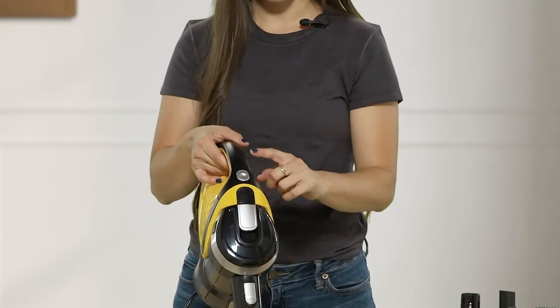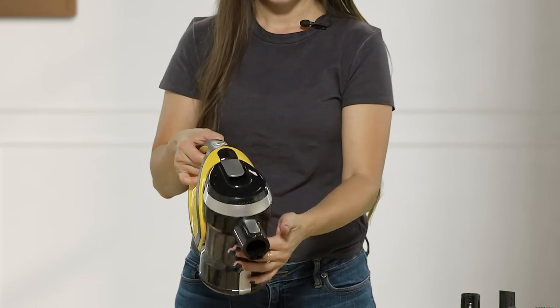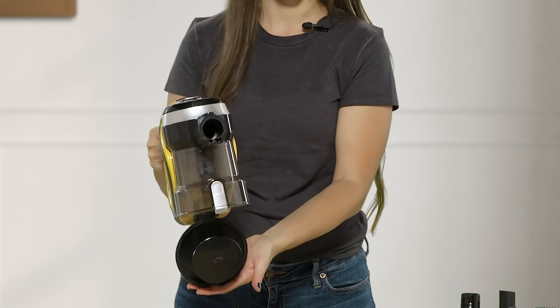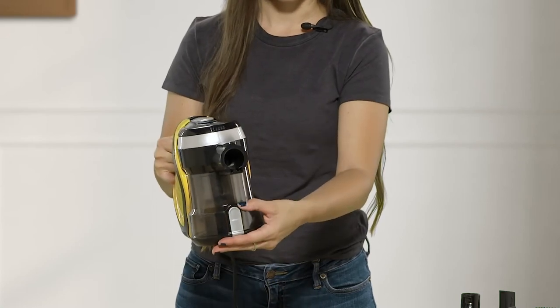On your handheld unit, you have your power button. And then to release your dustbin, you would press this — obviously over a trash can — and that would be how you empty your dustbin.